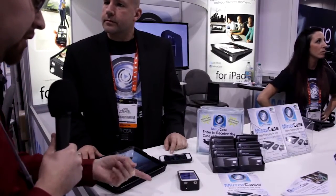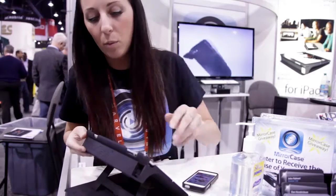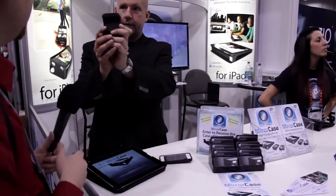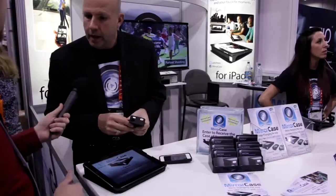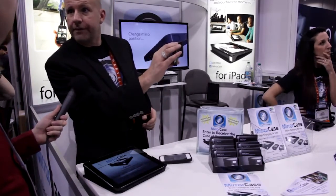I'm walking by and I saw this very interesting little concept here of doing a mirror so that you don't have to hold the phone up and take a picture. So what is this mirror case? Mirror case was developed so you don't create a phone face of yourself.